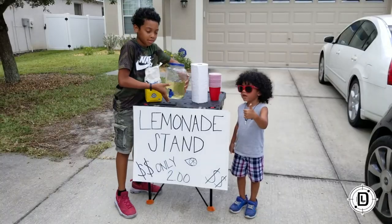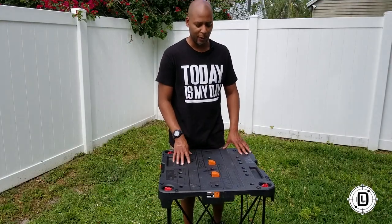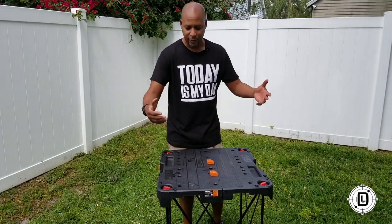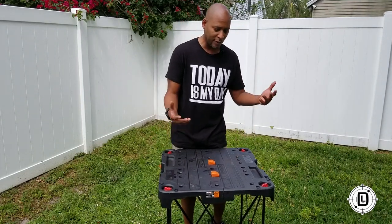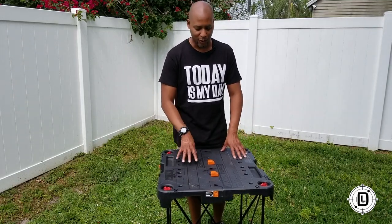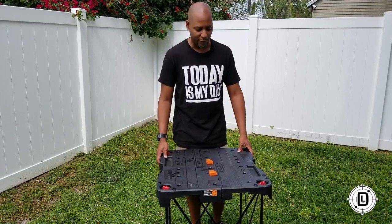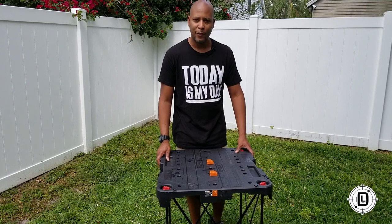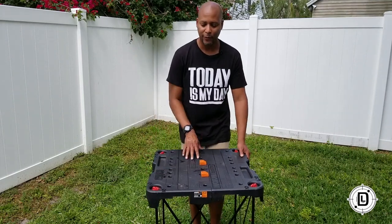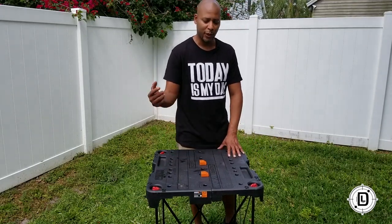I use this table all the time — when I'm shooting videos, working in the yard, painting around the house. This is an awesome addition to your tool chest. It's the Works Sidekick table — check it out, you won't be disappointed. And if you're looking for a gift for that guy that has it all, this will be a great Father's Day gift, birthday, Christmas, or something like that. Works Sidekick table, check it out.